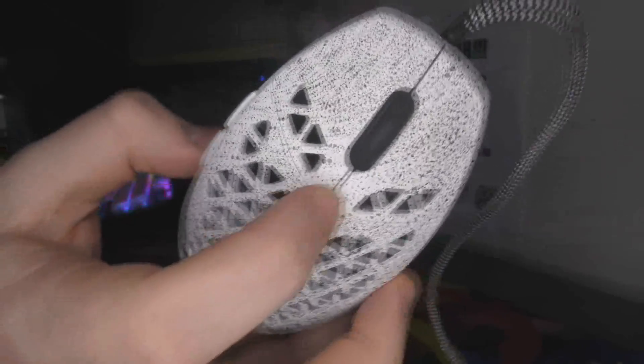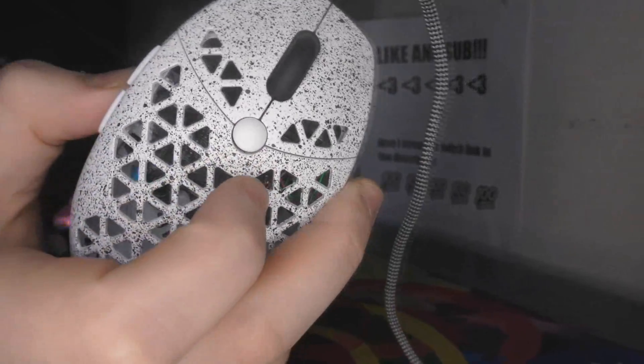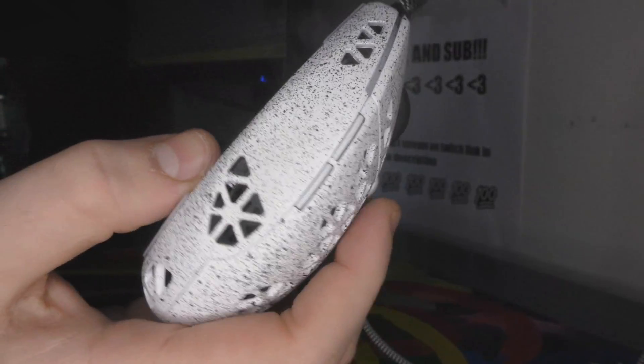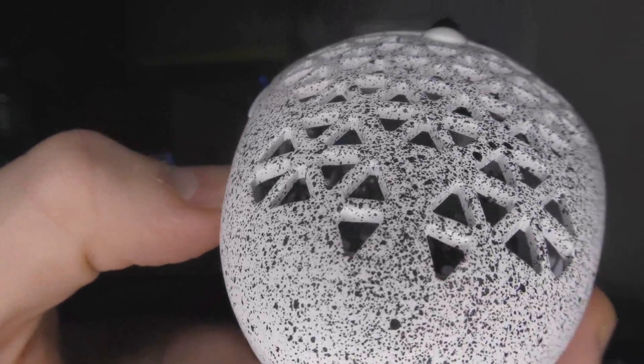He made the DPI button white — this DPI button is also like impossible to activate, it's super heavy. It used to be red, now it's white. Same thing with the side buttons. And just the splatter design — very sick, very sexy. Looks better than the old G-Wolves mice.